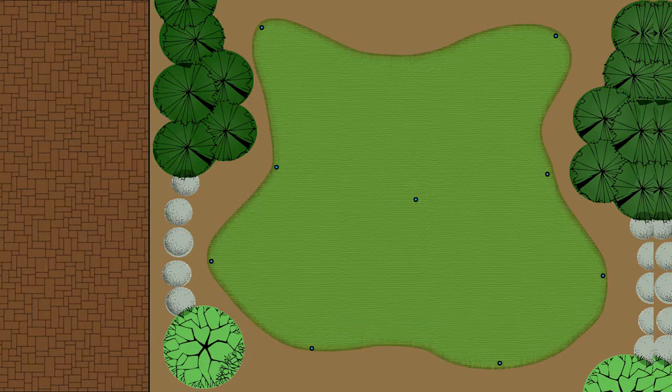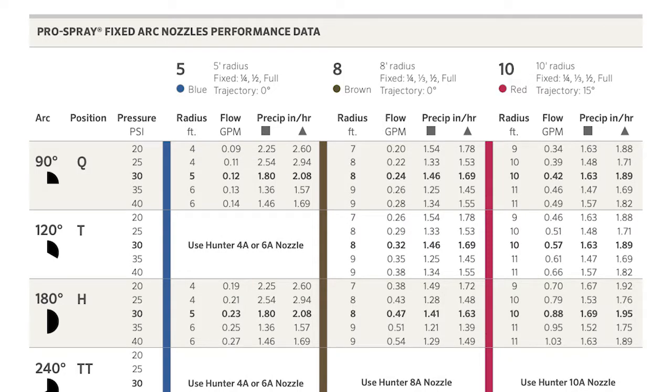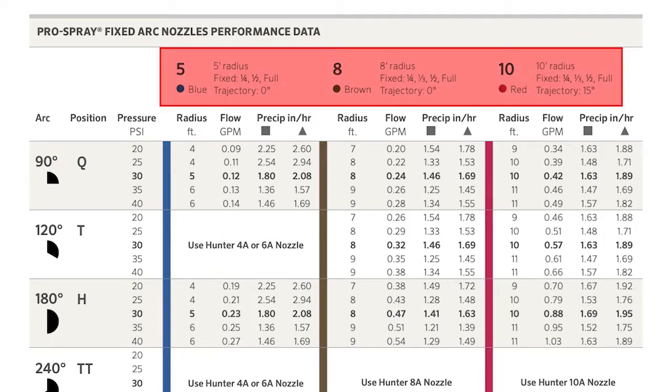If you have an odd-shaped turf area, you will need to work harder to achieve head-to-head coverage while maintaining a matched precipitation rate. This could mean using a mixture of nozzles with different radii. This can be a challenge because standard spray nozzles have a different precipitation rate for each radius.